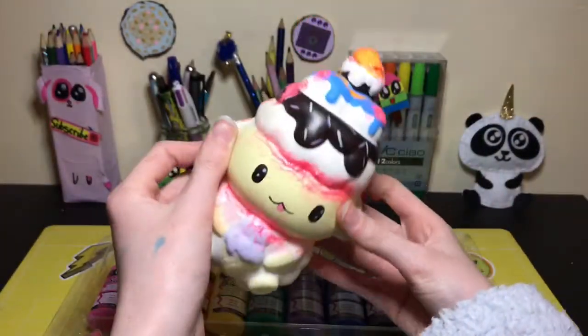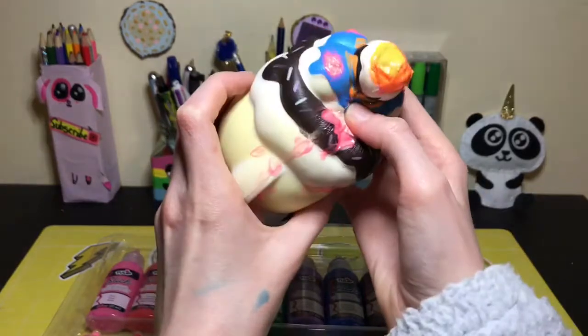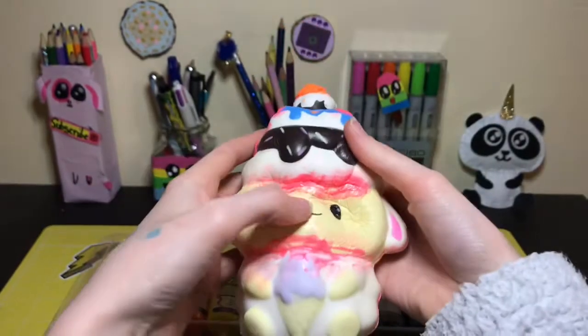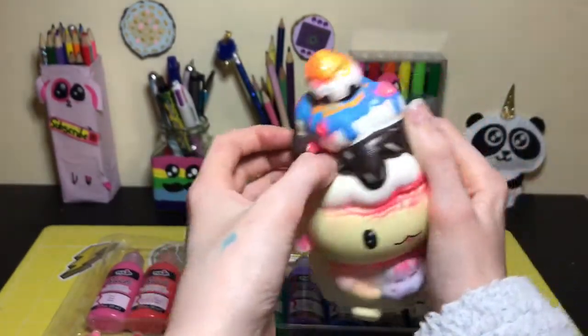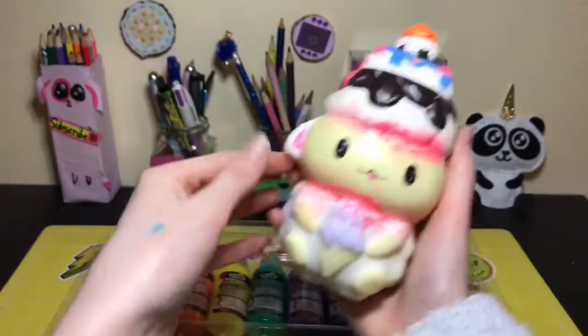I fixed it up a bit more off camera — I put foam into that rip because there was a bunch of foam missing there, fixed all the air pockets, fixed those rips with many coats of paint, fixed this little part, and fixed a bunch of seams. Now let's go on to the fun part: actually designing it.